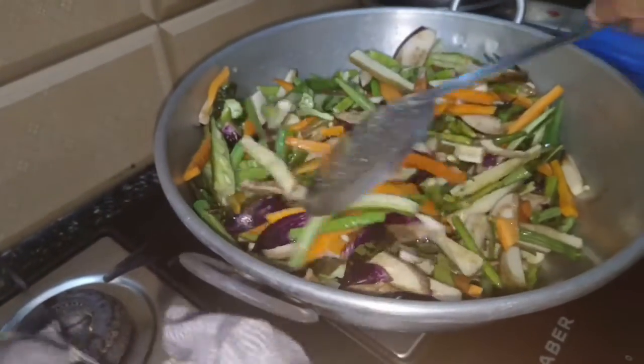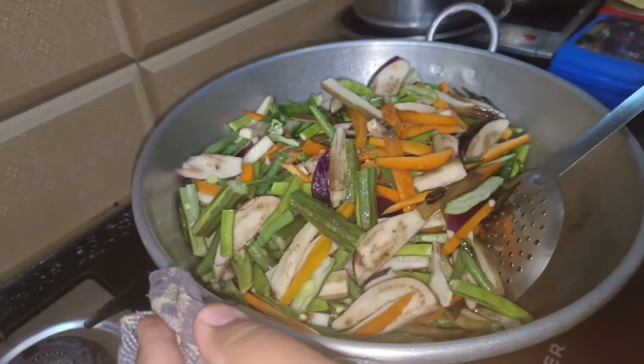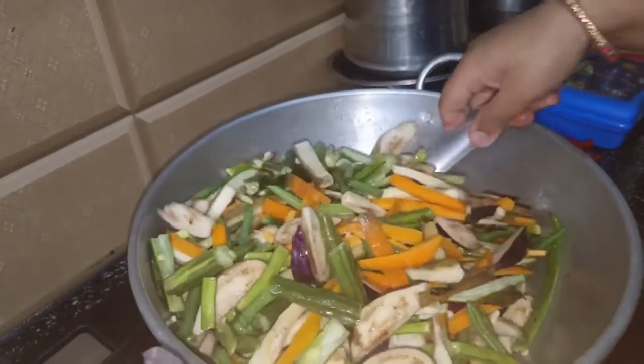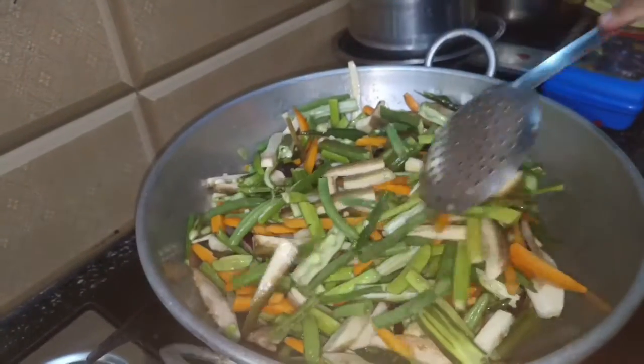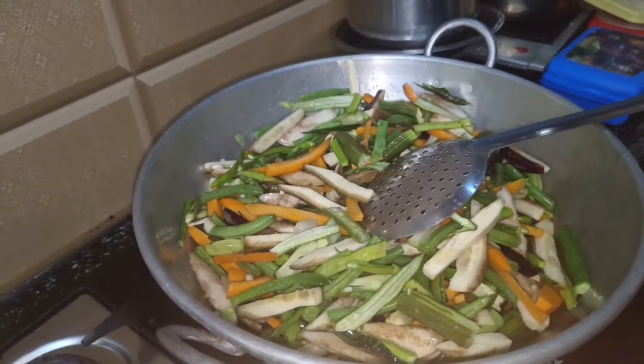Cut the vegetables in the middle. Subscribe and hit the bell icon.